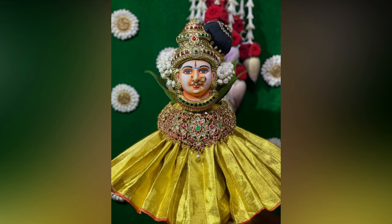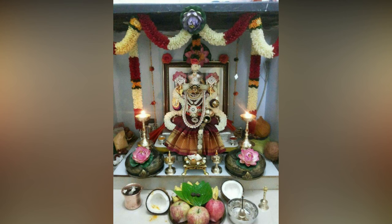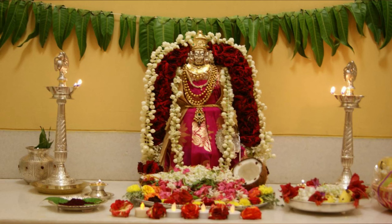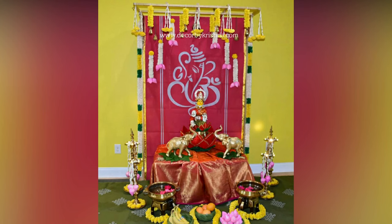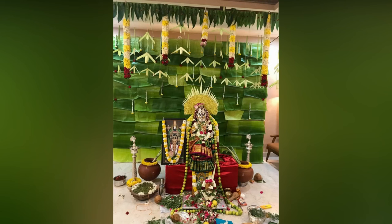If you are using a Kalasha, tie a new unstitched red colored cloth like a blouse piece around the pot using a red thread. Draw four lines using kumkum on the pot — these lines represent the Chatur Beda. Draw the symbol of swastik on the pot, which represents wealth and purity. Finally, decorate the Kalasha with garland and flowers.